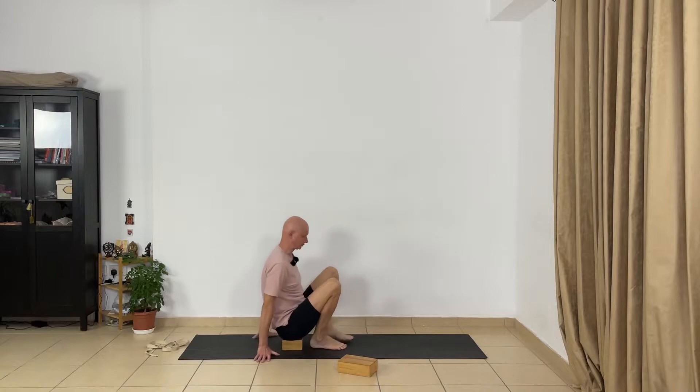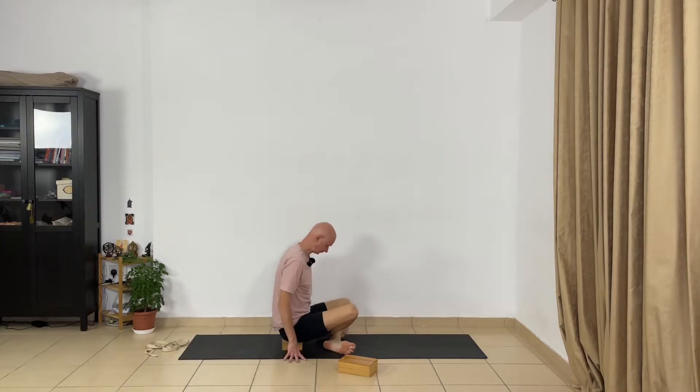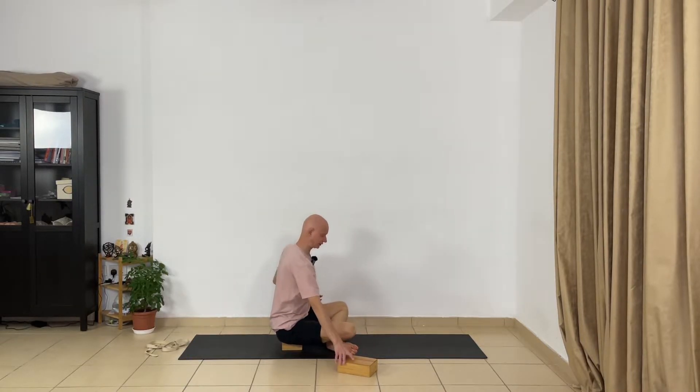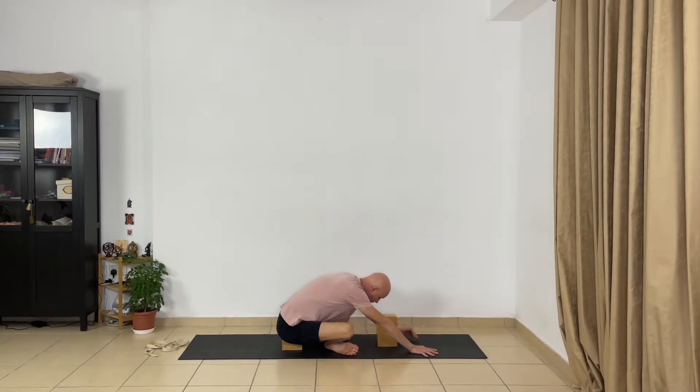Now move into Swastikasana — the forward bend with crossed legs. Cross your legs at the shin level and relax your inner thighs. Use support under your buttocks to lift your spine, and use a second block under your head. Press the buttocks and feel your hip joints — the inner thighs and groins. Relax deeply your inner thighs and your groins. Don't slide from the block; stay on the block.